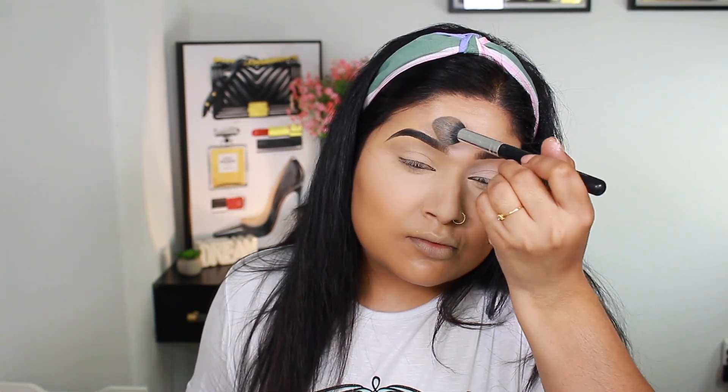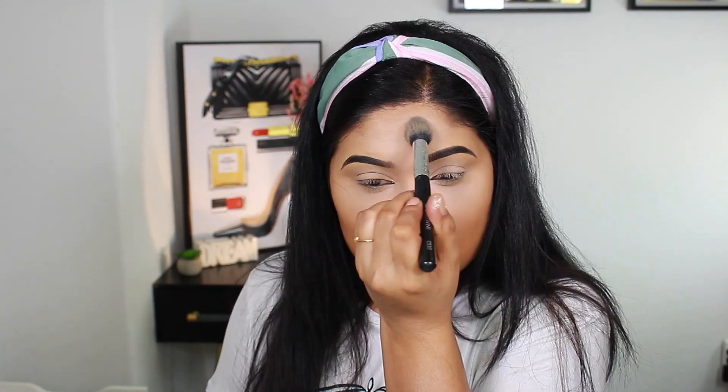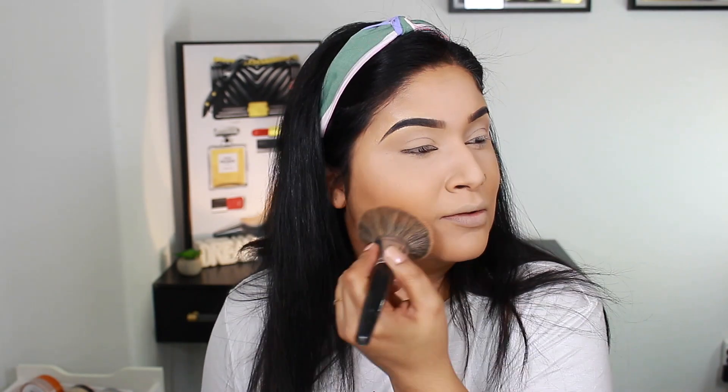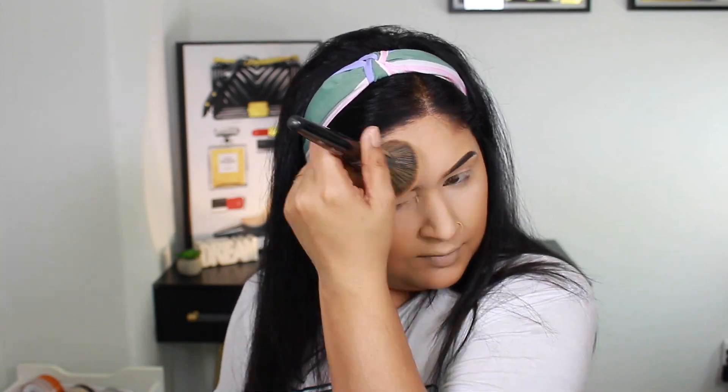I will also set with NYX Cosmetics Stay Matte But Not Flat Powder, applied with a brush all over the face. This one is more my skin color. This is why I like using two powder shades — one lighter for brightening under the concealer, and one in my skin tone so the face is not white.